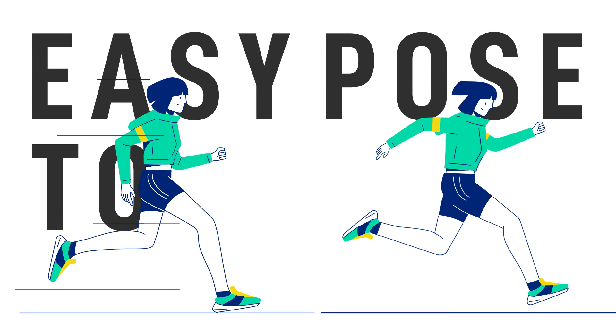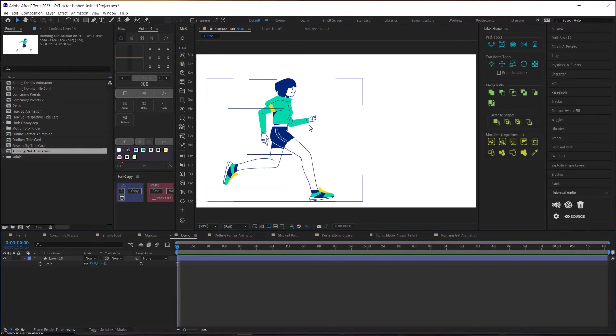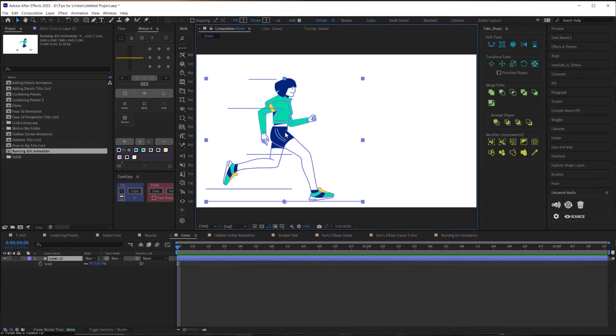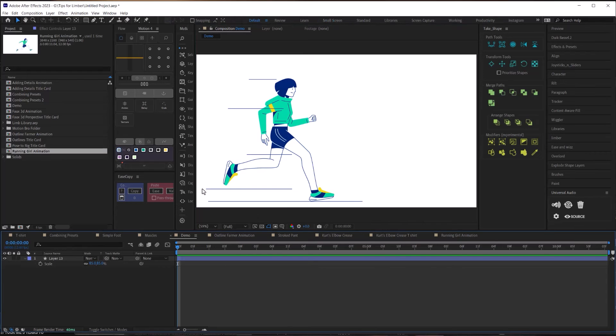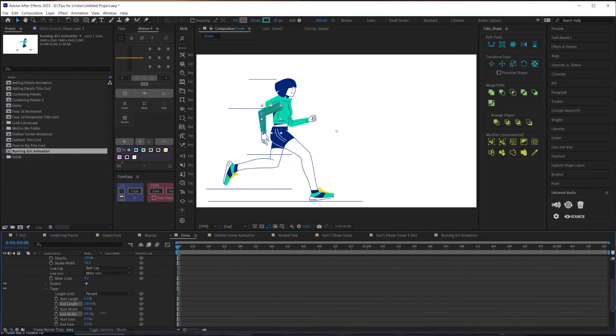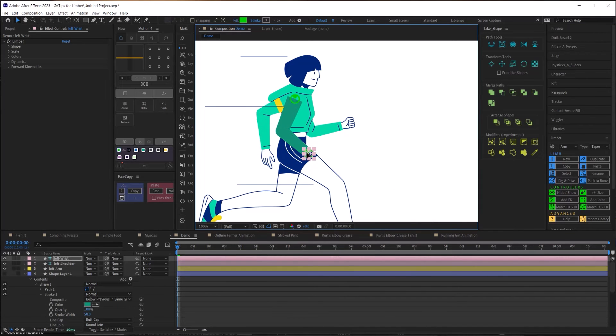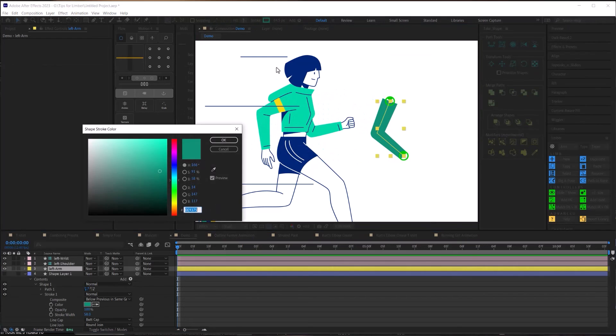On to tip number five: pose to rig. Often you're given an illustration where the character is already set up in a pose. For the arms, I'll take the pen tool and draw three points to match the joints of the arm, match the taper of the stroke to the width of the arm, turn off the fill, select the new shape layer, and click 'Path to Bone.' That stroke has now turned into a working bendable arm.